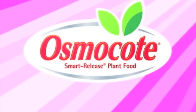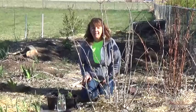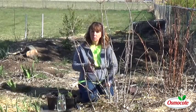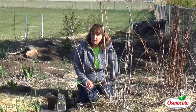This video is brought to you by Osmocote, the planter's plant food. I'm Amy Grisak, a garden writer in Great Falls, Montana, and this morning I'm going to show you how to take elderberry cuttings.